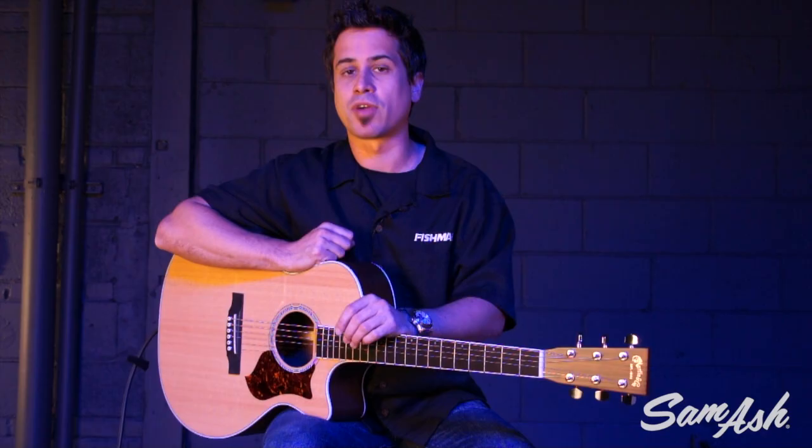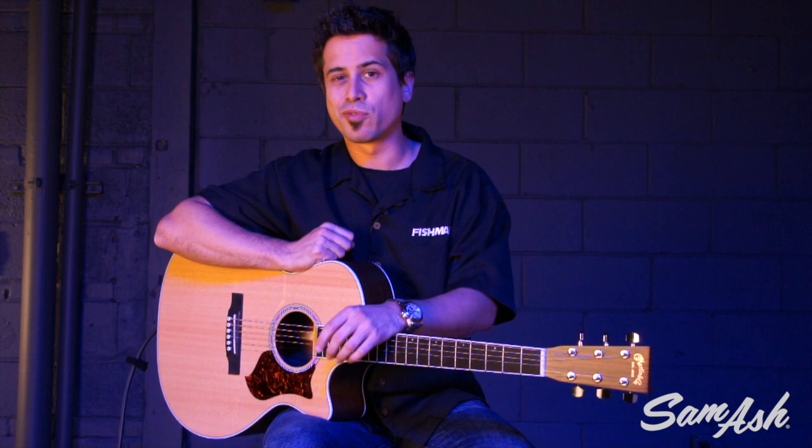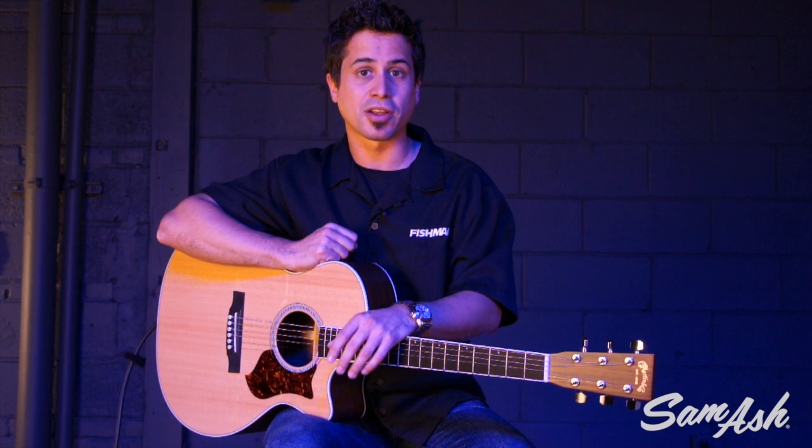Some of the other features are that this amplifier has phantom power. You can plug a condenser mic into this if you really want to have a high quality microphone come through this amplifier. Again, very powerful and super portable. I want to play some of the different effects and some examples for you so you can really hear what this amplifier can do. So why don't we do that?